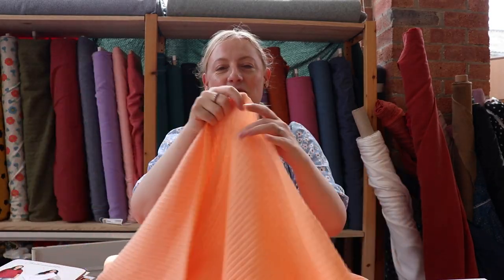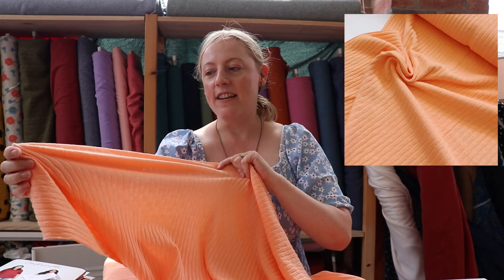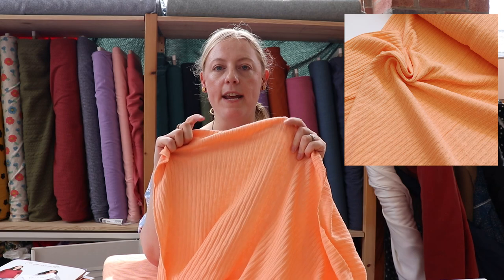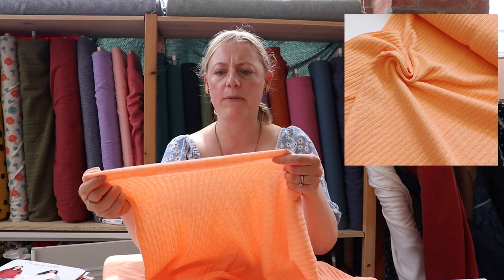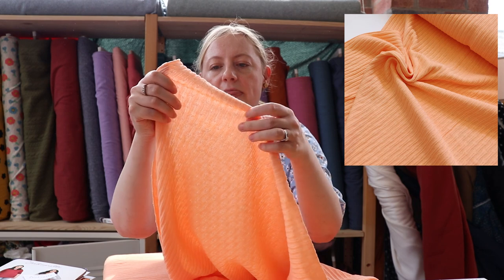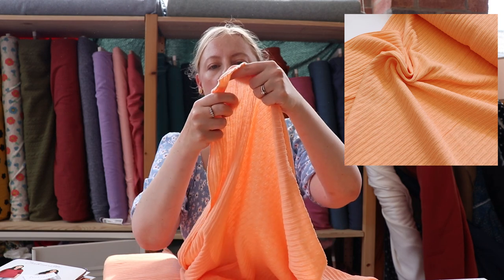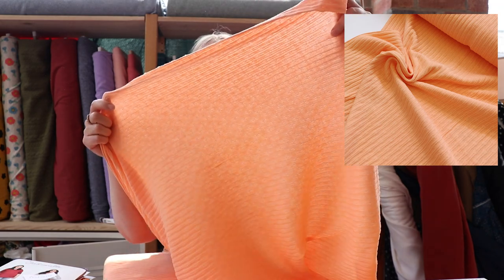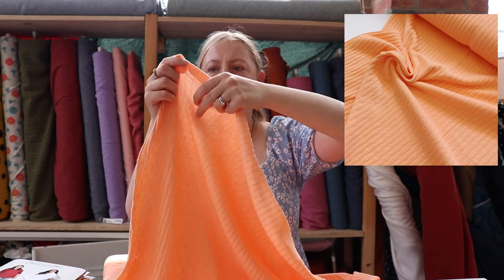This is one of our ribbed jerseys that we've got in stock. We've got it in this gorgeous peach colour, and then we've got it in a blue and a dusky rosy lilac-y tone. It's got this lovely ribbed effect on it and then almost like a dotty jacquard effect running through it with very small openings.